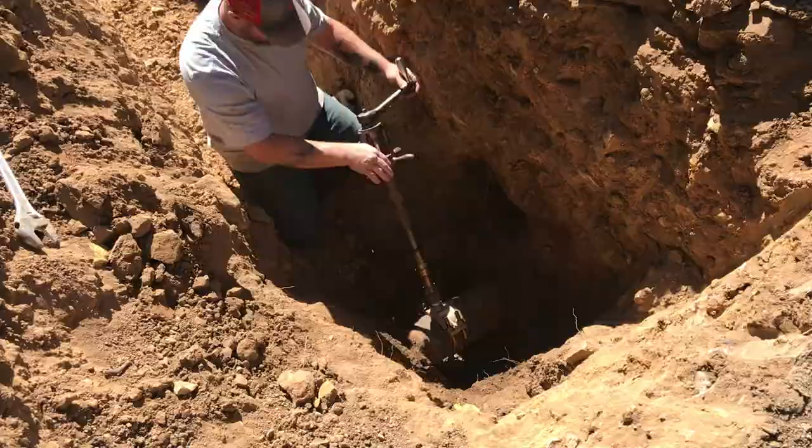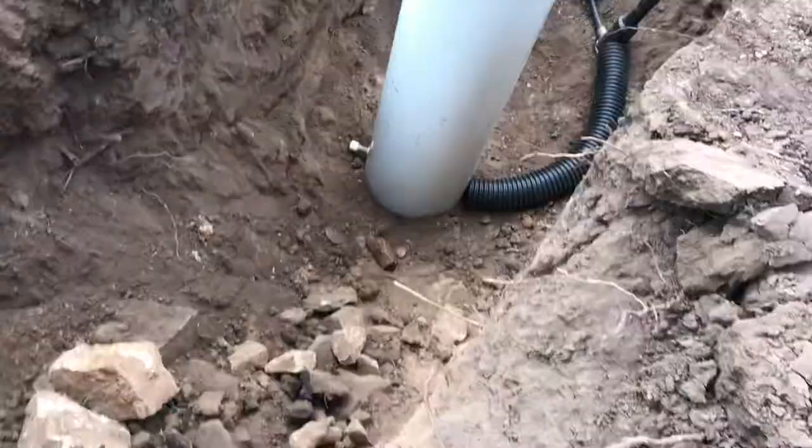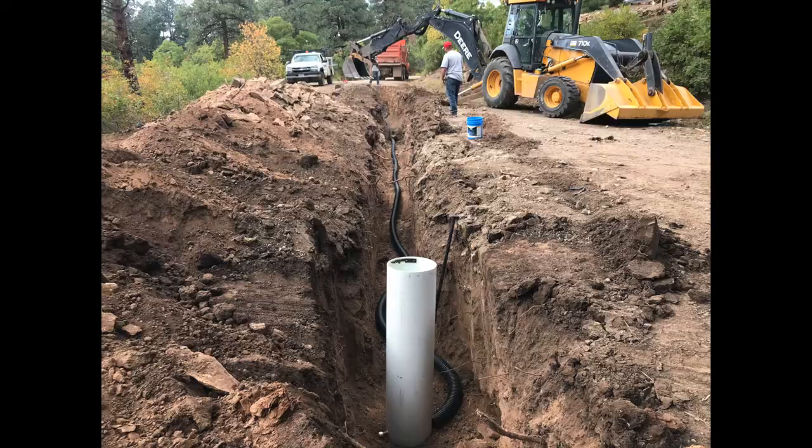The first thing they do is they hot tap this line. This is a six-inch water main, and there you can see they placed the meter at my property line.